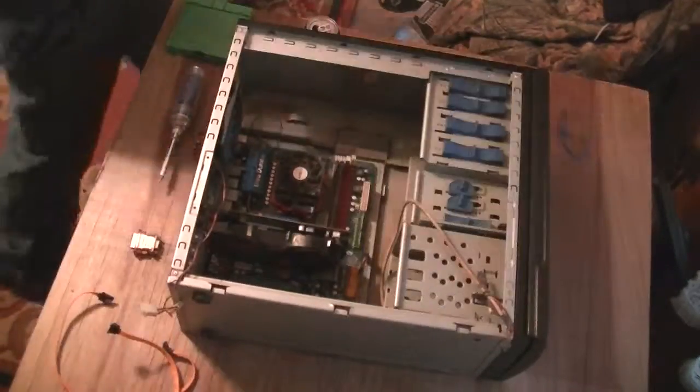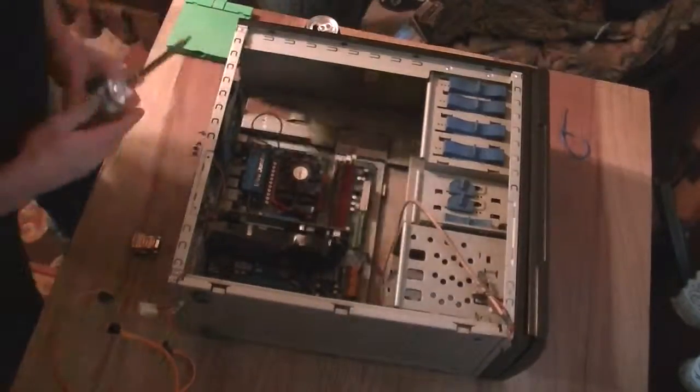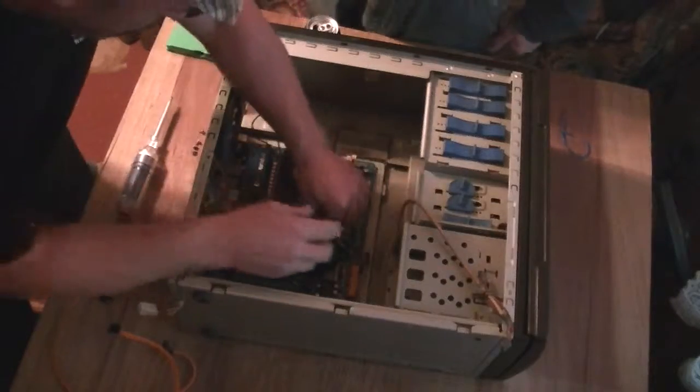Okay, we're back. Slight visual adjustment here. Okay, here we go. Let's rip this bad boy out of here.